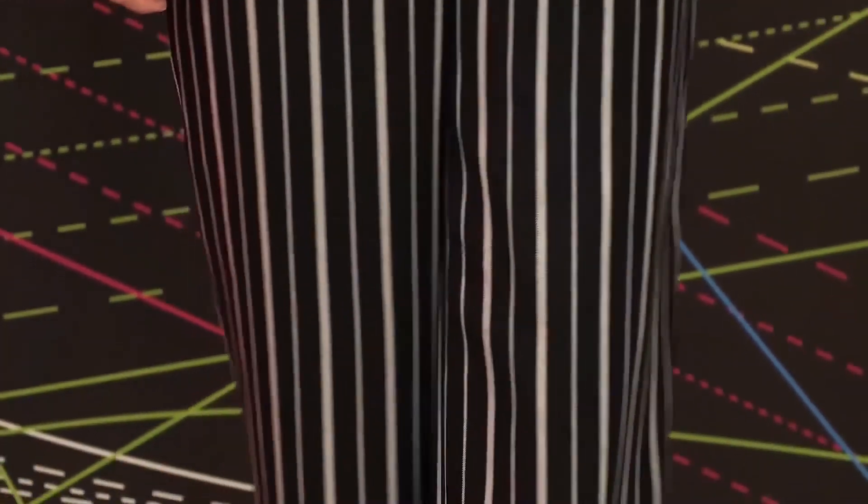Have a close look at the suit. Olya, turn around please. The trousers are quite wide. They are lined, and I'll show them to you in detail.